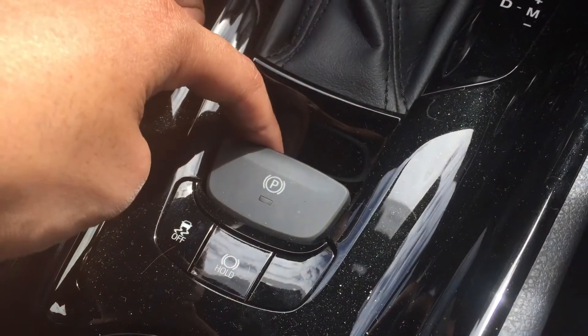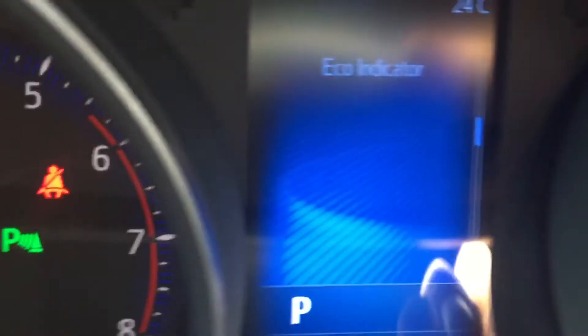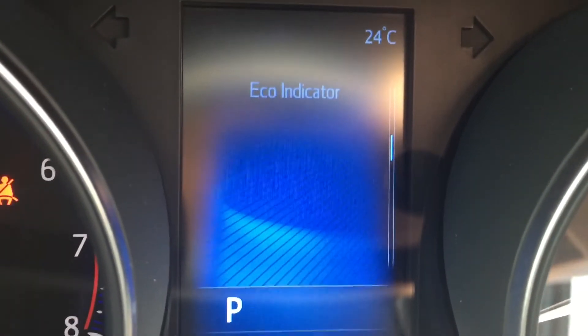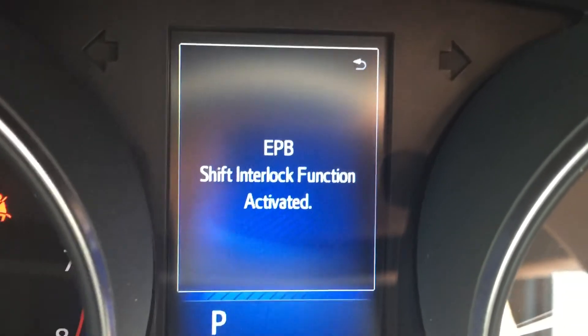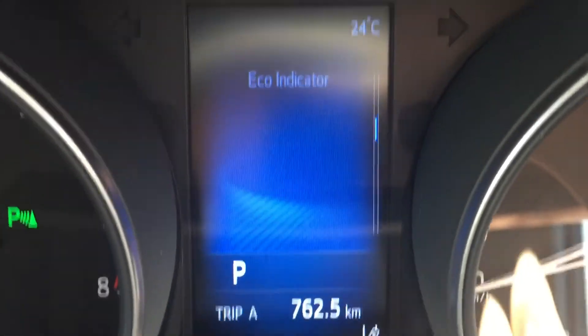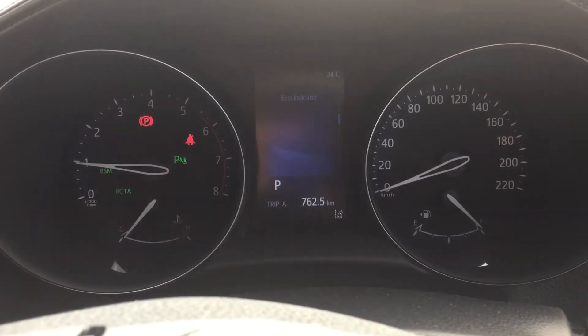And there it is — it's gone back into automatic mode. So that covers some of the functions of the electronic park brake. For more information you can check your owner's manual. Thanks.